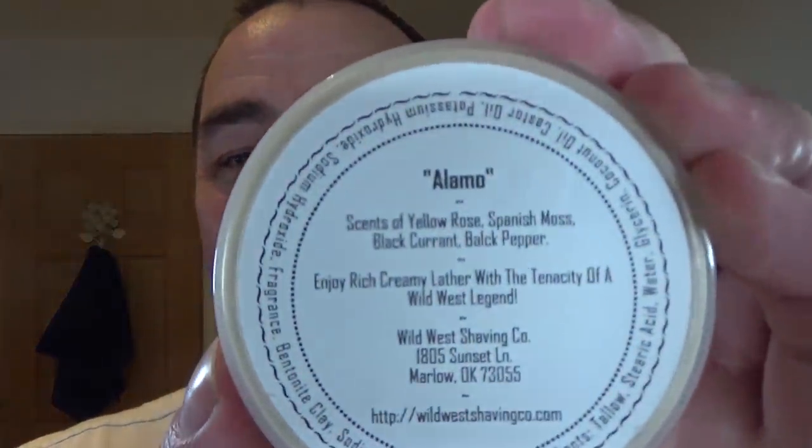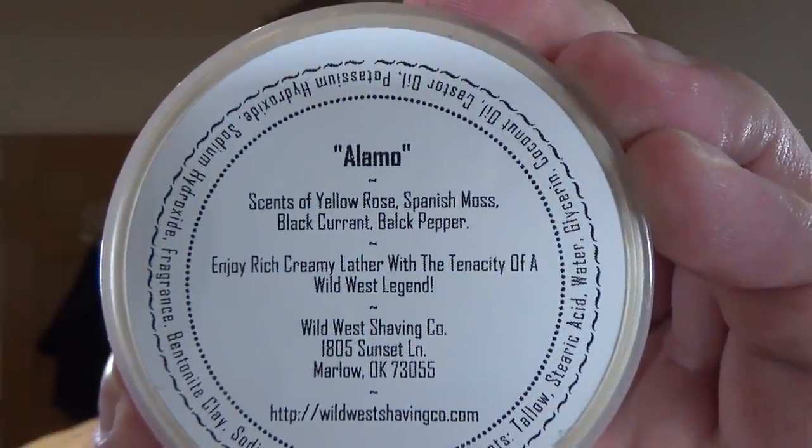The Wild West theme - the scent of this is beautiful. It's yellow, with scents of yellow rose, Spanish moss, blackcurrant, and bulk pepper. I'm not sure if that's a spelling mistake - it could be black pepper or there may be such a thing as bulk pepper. What I'm getting is rose first, a bit of moss, sort of earthy scent mixed with a barbershoppy clean scent. I'm going to use the Captain's Choice Original.